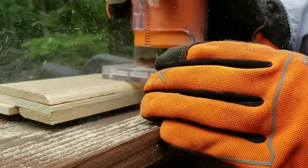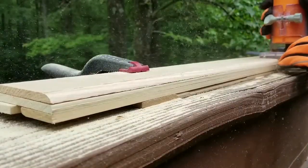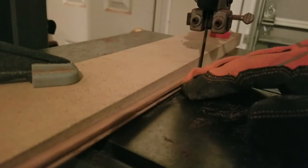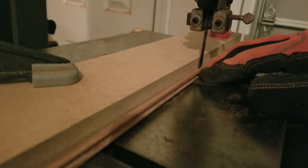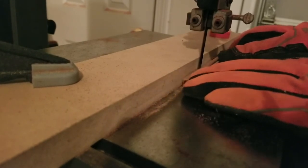If you chose to make your slats from a plank instead of dowels, you could route the edges of the plank before you even make the groove. I used a band saw to give the flat pieces a shave, but a planer, sander, or bench grinder would also work just fine.